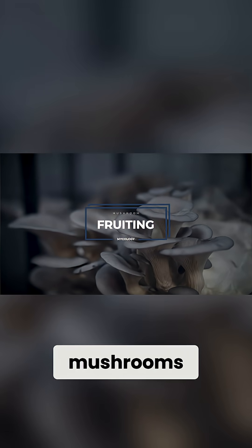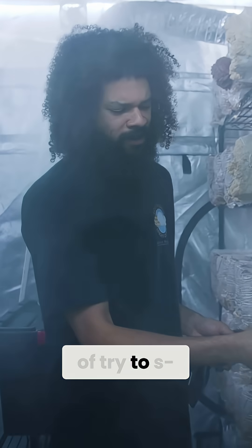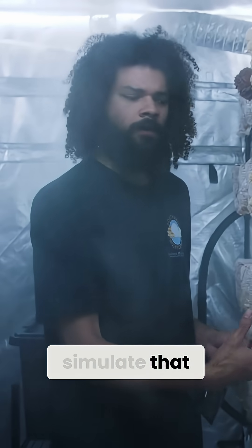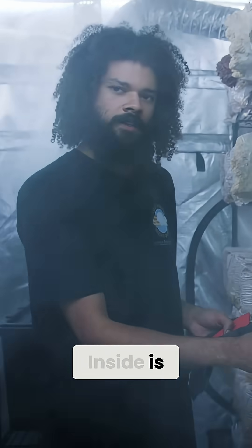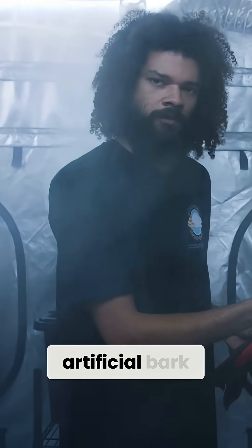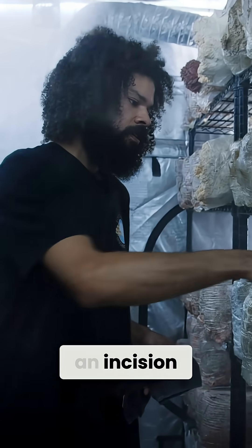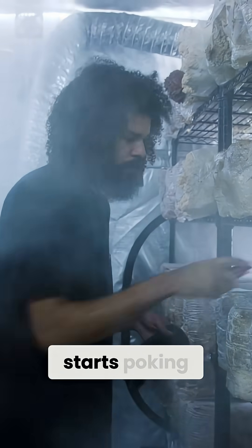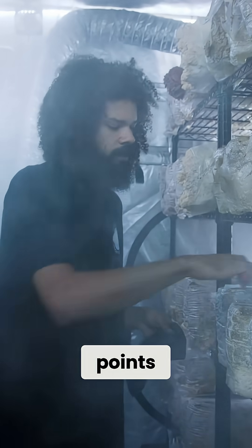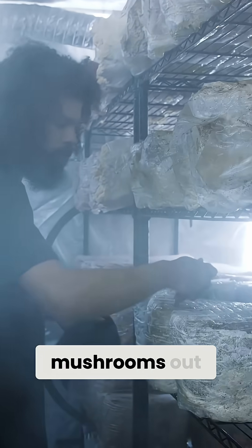In nature you'd find oyster mushrooms growing off the sides of trees, so here we try to simulate that way of growth with this block. Inside is oak hardwood sawdust, and the back kind of acts as an artificial tree bark — so when we give it an incision, it acts as it would in nature, when the mycelium starts poking out at the right points and receiving the right O2 levels, that sends mushrooms out.